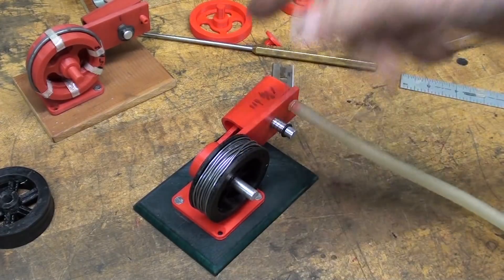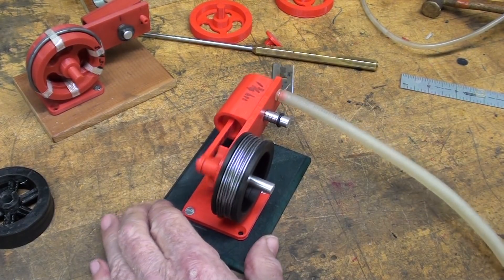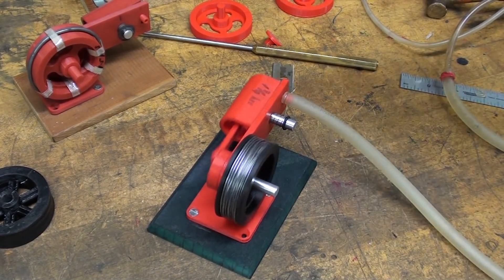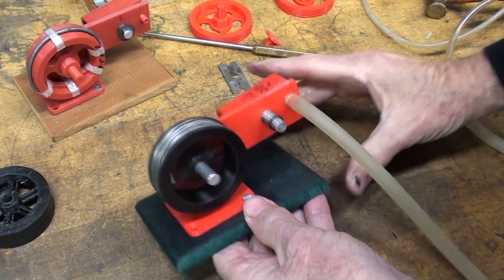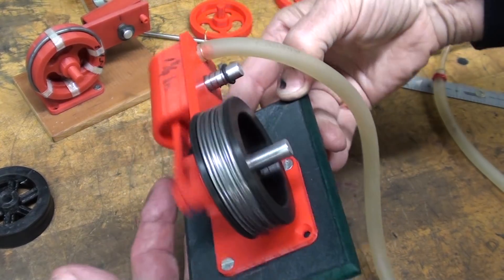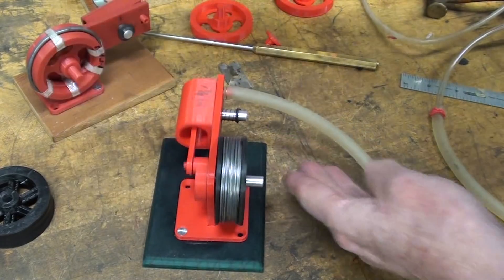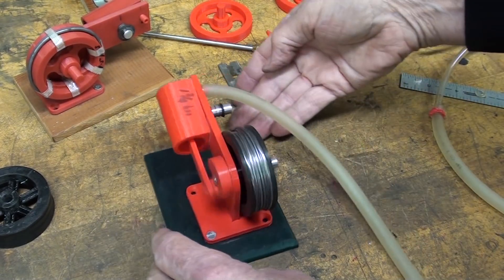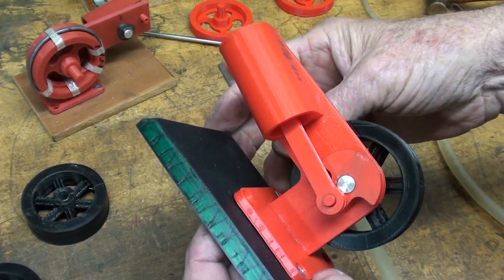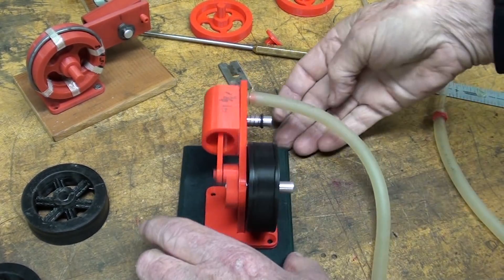All right, now I'm using this flywheel that I showed you a little while ago, and it does run on halitosis but not as well as the other one. Here it is running on about three or four pounds of compressed air. Surprisingly, it runs quite well on Kevin's flywheel even though I never removed the supports — it has just the right amount of weight.